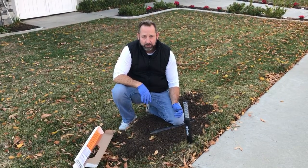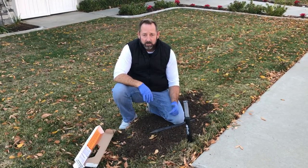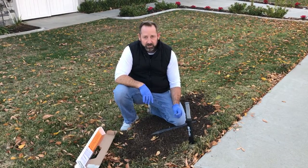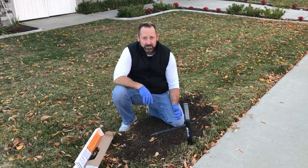You're good to go. The Gopher Hawk is a simple trap to use. If you have any questions, go ahead and get a hold of us at howtopest.com. We're going to come back with the second part of this and show you a catch in the trap a few days later. Thanks, guys.